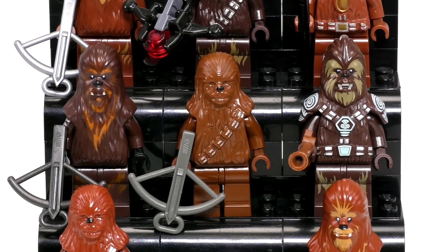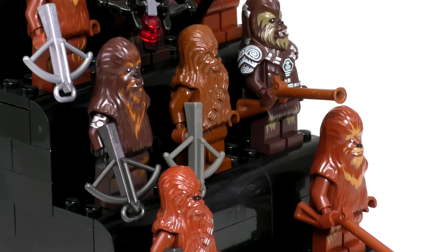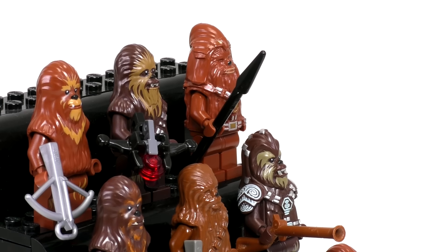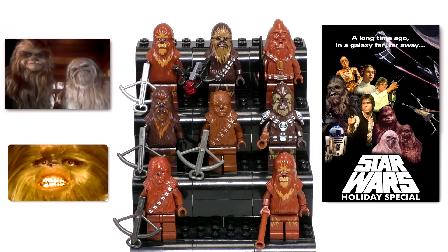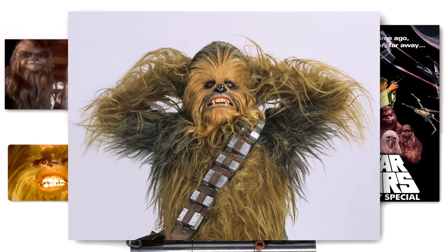The next minifig I'd like to see LEGO make that would add to this collection would probably have to be Chewie's family from the Star Wars Christmas Special. There were definitely some very unique looking Wookiee characters — and if you haven't seen this Star Wars Christmas Special, I highly recommend that you don't. Don't see the special, it really is actually pretty terrible.